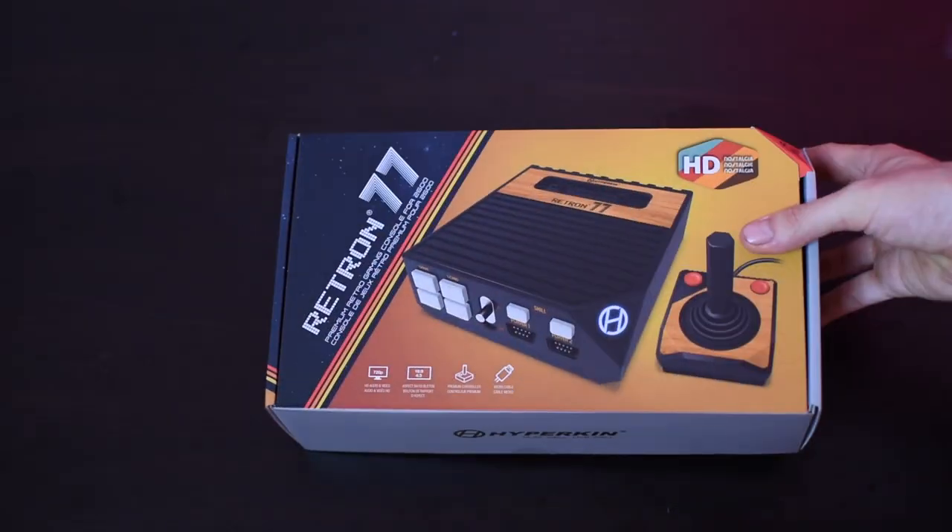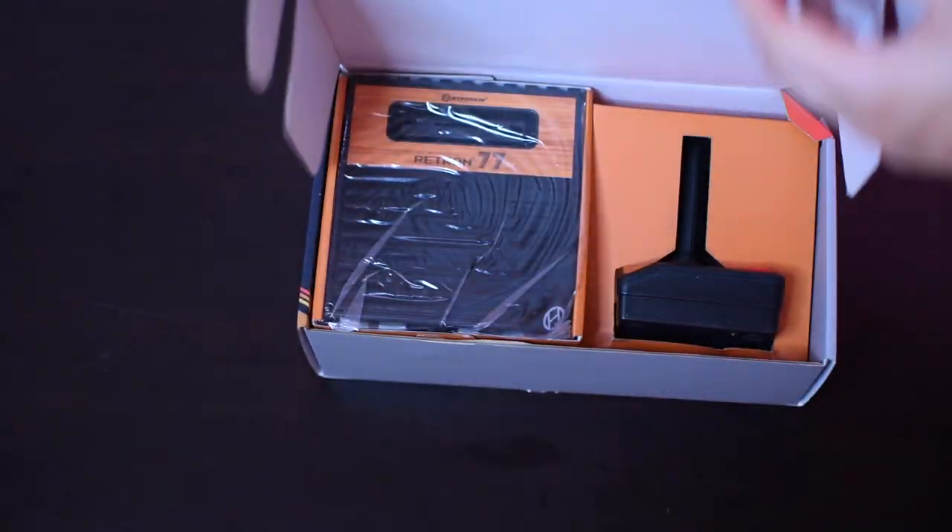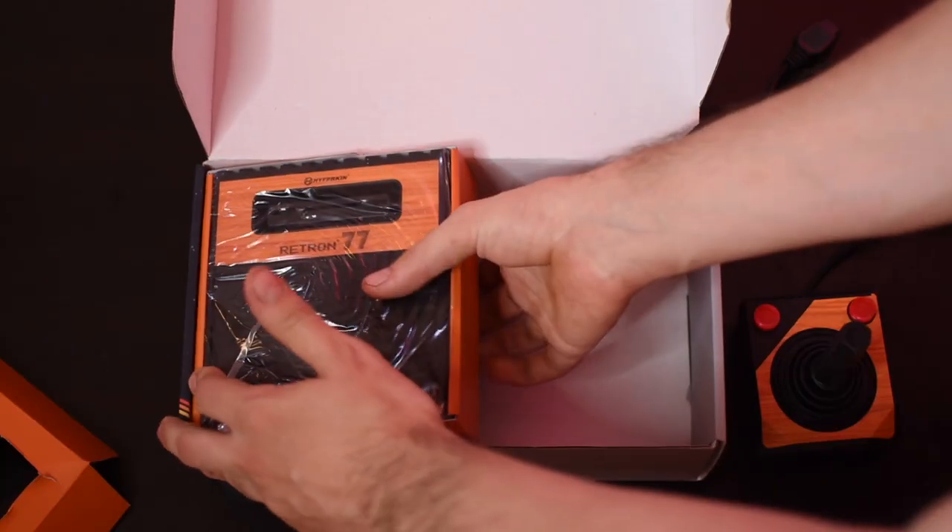The Retron 77 is made and produced by Hyperkin. They're the same people who made the Retron 5, which is probably their most popular product to date, at least in the retro gaming circles. Hyperkin does do other stuff like controllers and third-party accessories. But in terms of consoles, they're mainly known for the Retron 5. It's worth noting I had a Retron 5 in the past and I am not a fan - I got rid of it within a month. So I'm really hoping the Retron 77 will help redeem Hyperkin for me, because their previous products just haven't really done it for me.